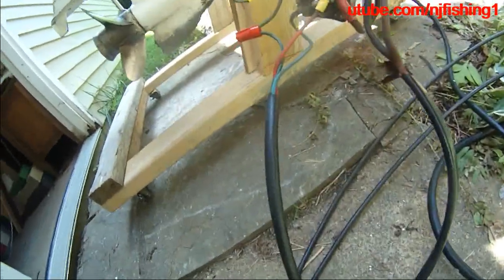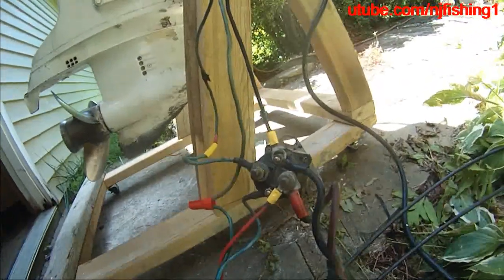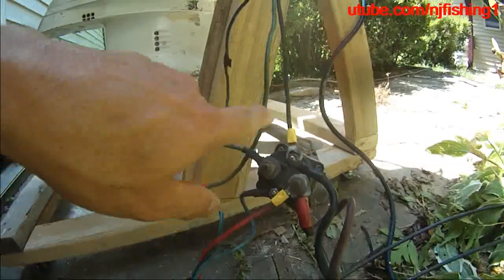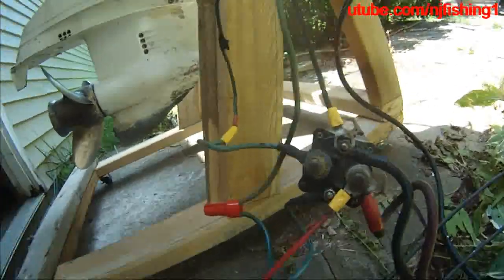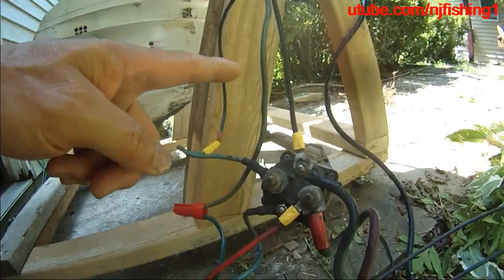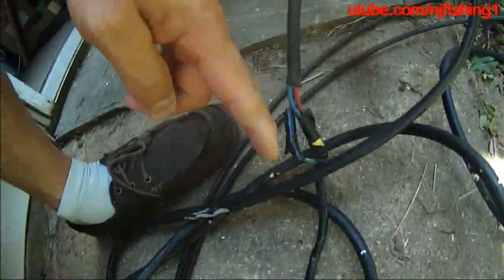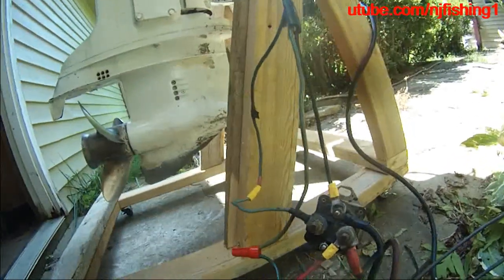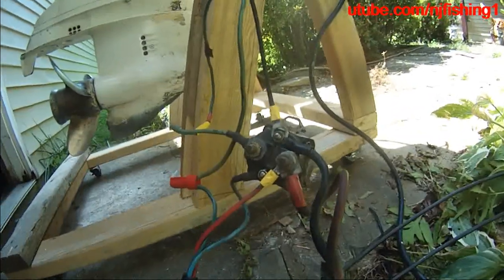So the theory is: going up, you need to power tilt the engine up because it's heavy, so you do need to go through this mechanism of the car solenoid. But for coming down, you do not need to utilize the solenoid mechanism. You can just connect the down green wire from the engine to the green wire to the remote control. As long as there's 12 volts electricity, it's going to power the motor down. So that's how to connect using a car solenoid.